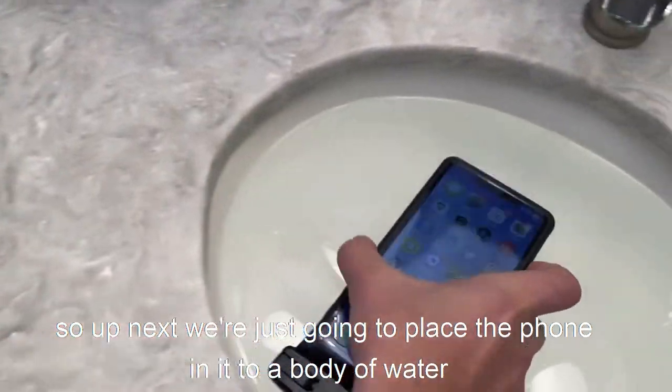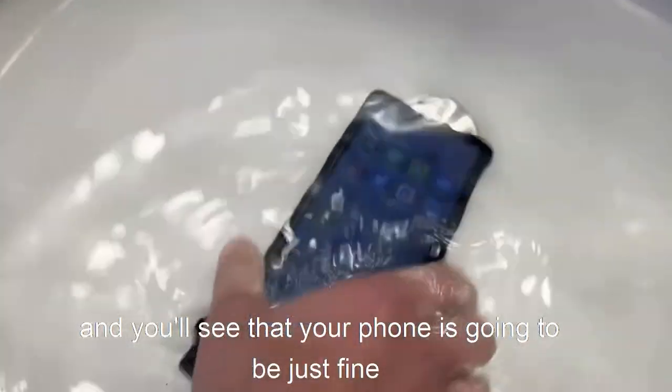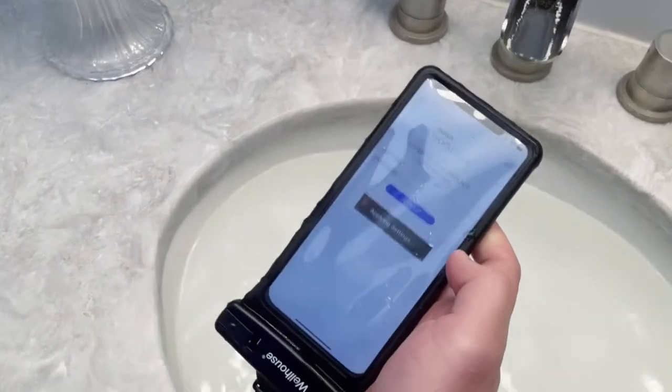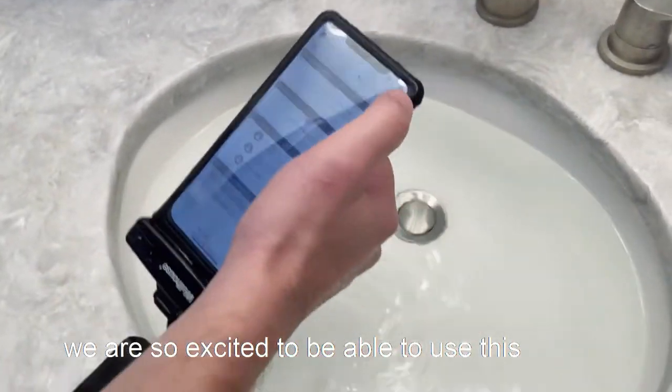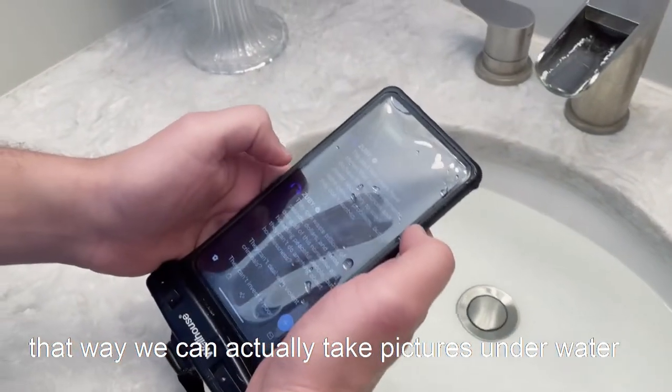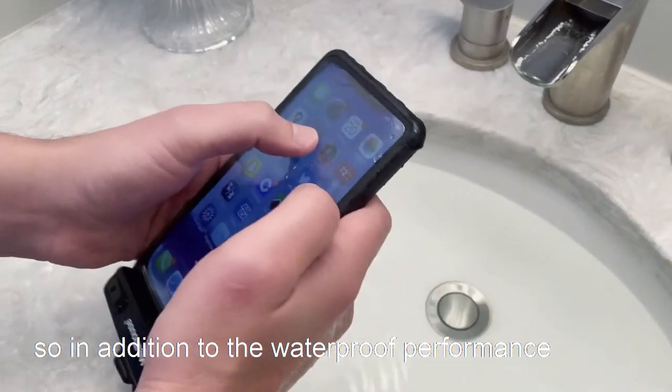We're going to place the phone into a body of water and you'll see that your phone is going to be just fine. It's perfect for phones up to seven inches long, and we're so excited to use this on our next trip so we can take pictures underwater.